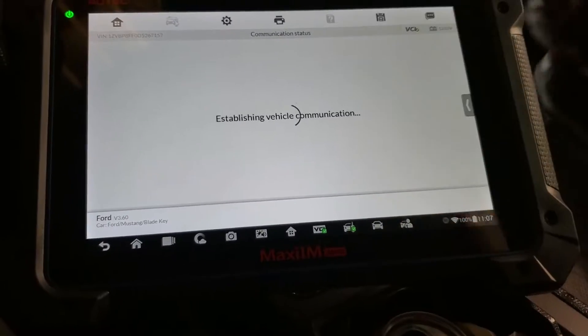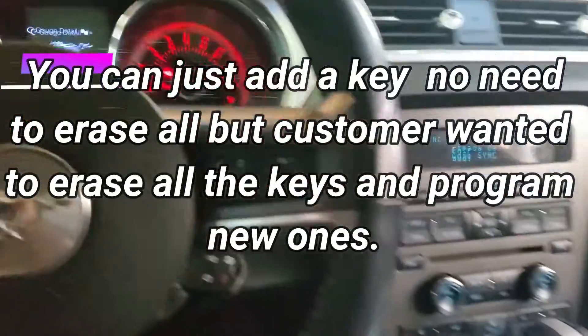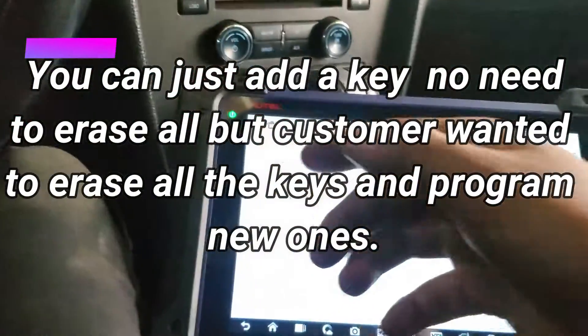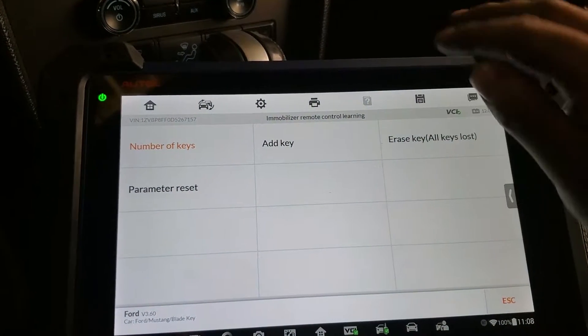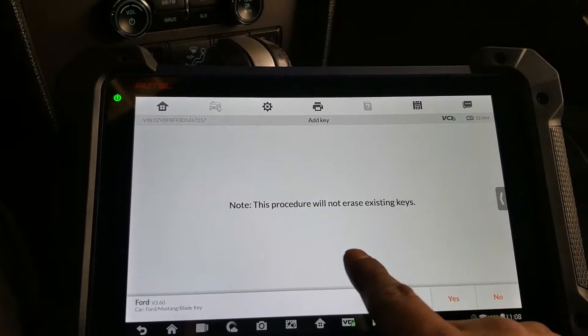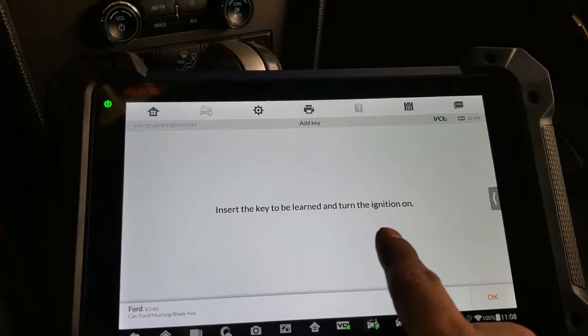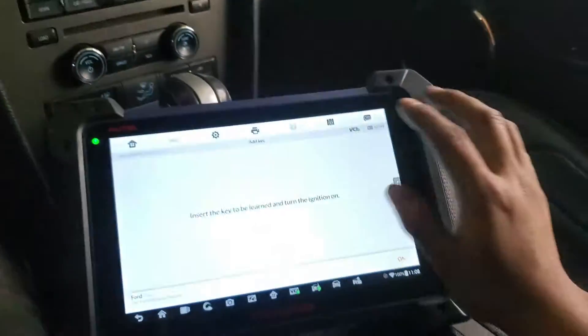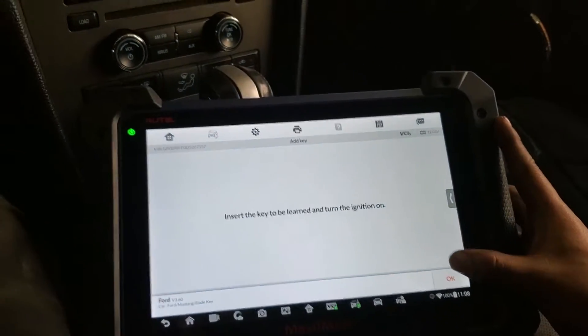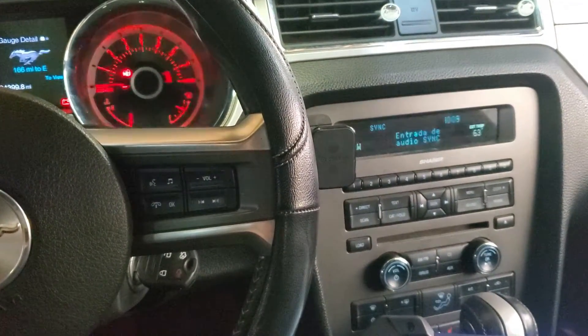It shows two keys. Every car needs at least two keys, so we're gonna program two keys — already did one, so now we program the other one. We go to Add Key — this procedure will not erase keys — press Yes, insert the key to be learned into the ignition.